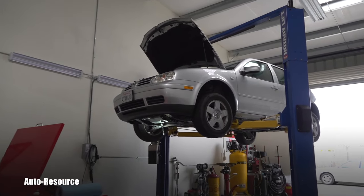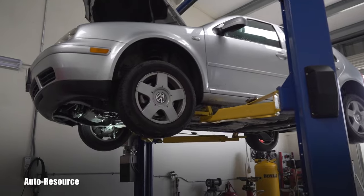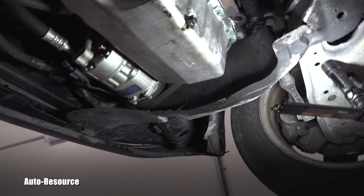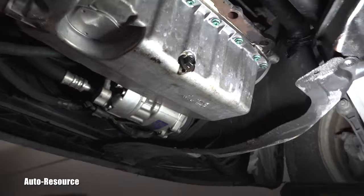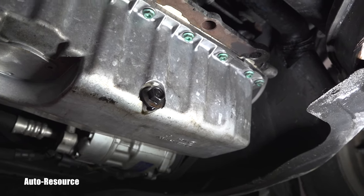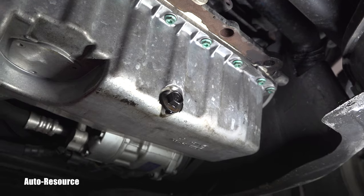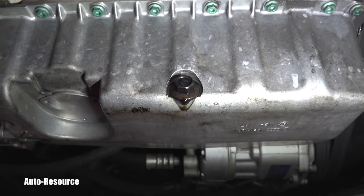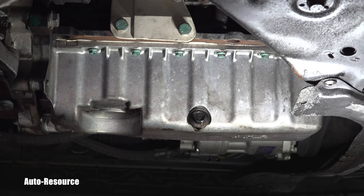Welcome back to Autoresource YouTube channel. We're looking at a 2002 Golf TDI with the 1.9 liter ALH turbo diesel engine. It came in for an engine oil and filter change, but the main concern is a drip from the oil drain plug. The owner says it's stripped — he tried to tighten it when he purchased the vehicle and it wouldn't hold.